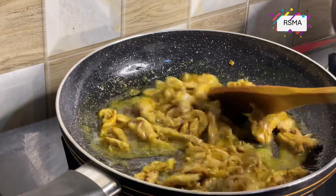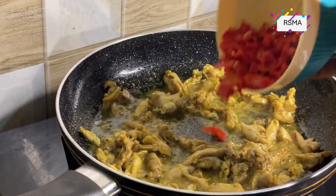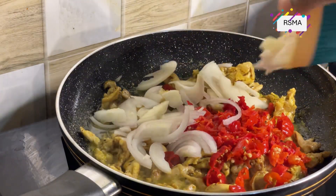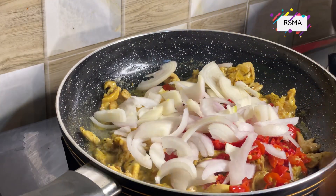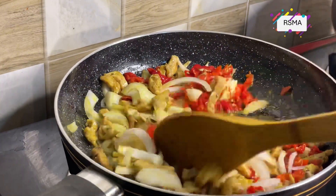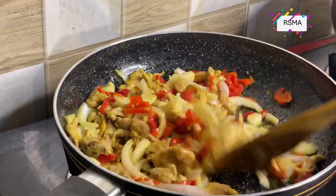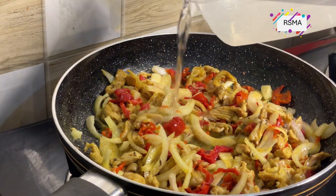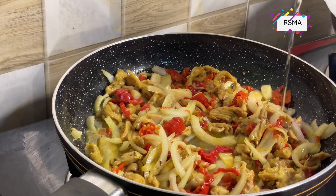Give it a gentle stir. At this point, go in with the pepper, your hot pepper, and onions, then give it another stir. Now add a little water to loosen up the upper bits and allow it to cook properly.